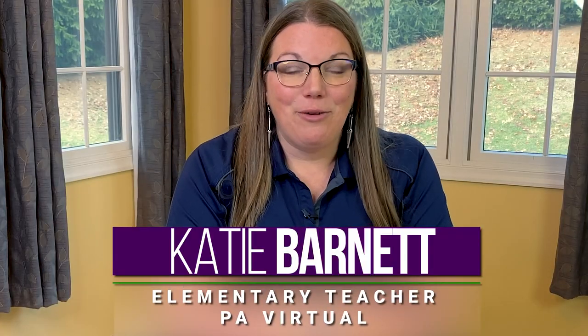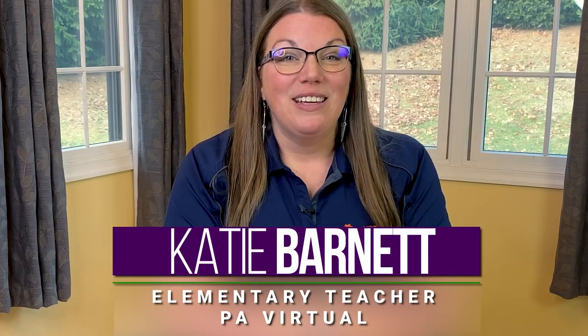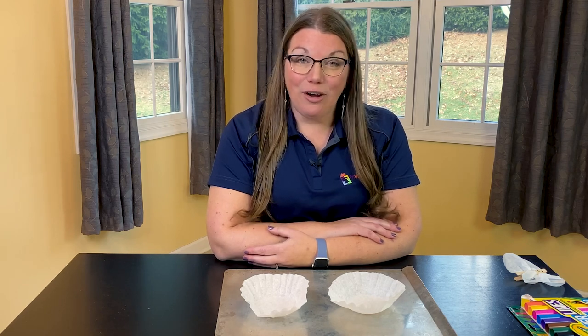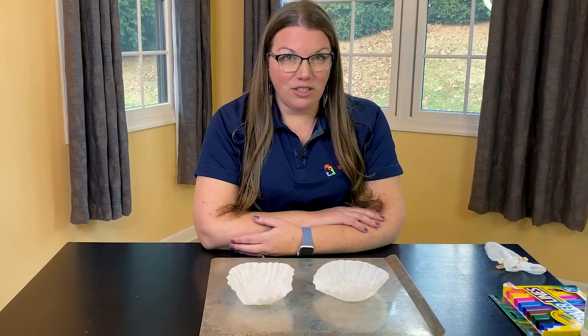Hi, I'm Katie Barnett from Pennsylvania Virtual Charter School. Today we are going to play a little bit with art and science mixed together, doing an experiment mixing colors on coffee filters.